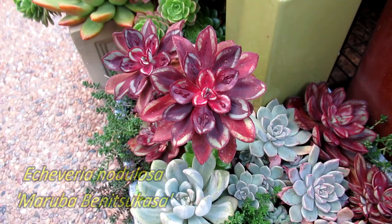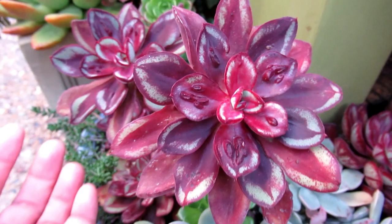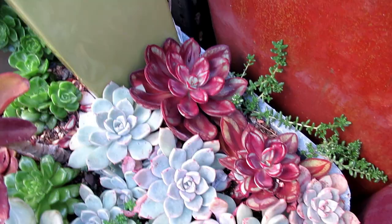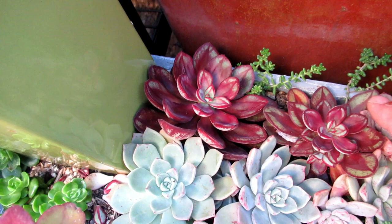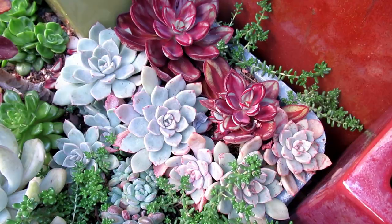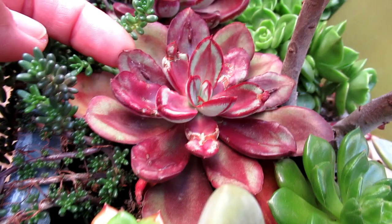Echeveria Maruba Benitzu Kasa — look at the bumps, isn't that gorgeous! This would have to be one of my favorite plants because of the color. I love red. These ones are just new plants, only a year old under my care — I actually bought them already grown last year. A couple of them were showing bumps. And this one here which is also showing bumps — this is my first leaf-grown one, and yet it still maintained its bumps.